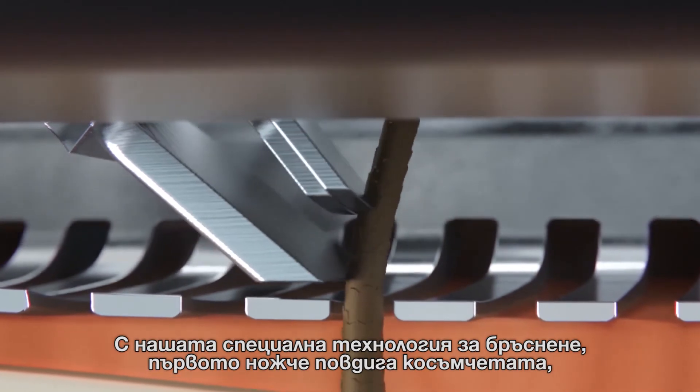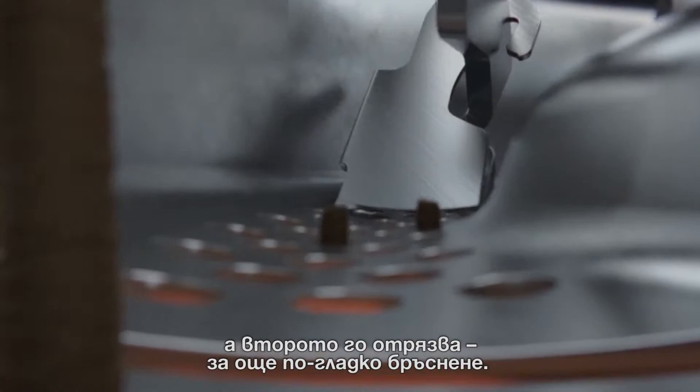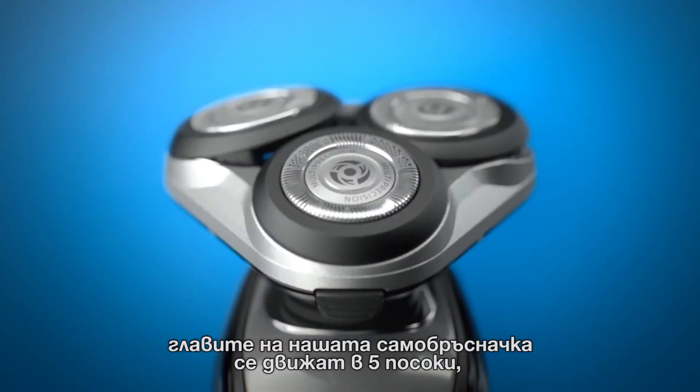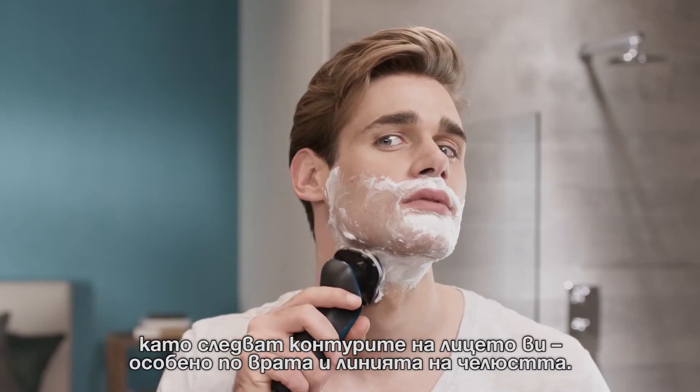With our super lift and cut technology, the first blade raises the hair and the second cuts it for an even closer result. To ensure better reachability, our five-directional flexing heads follow the contours of your face, especially on the neck and jawline.